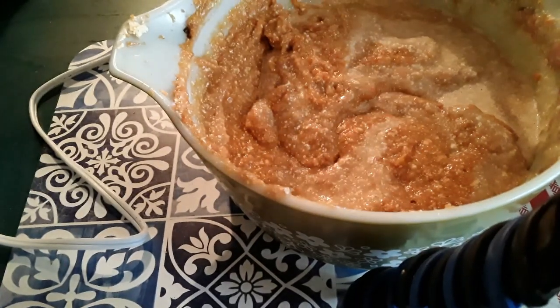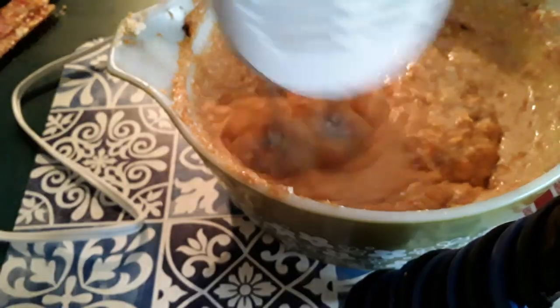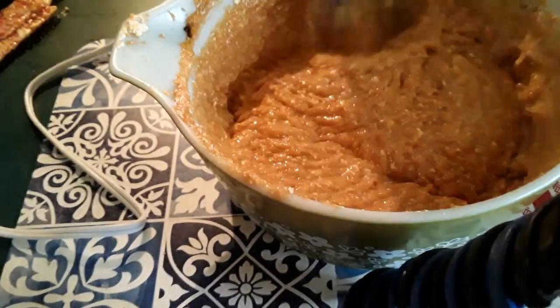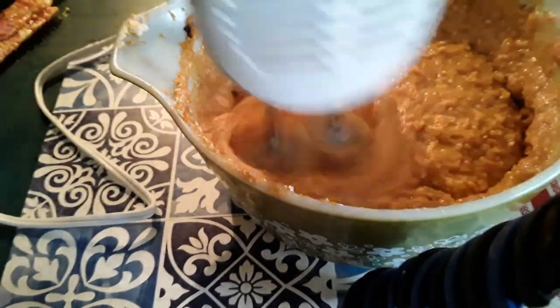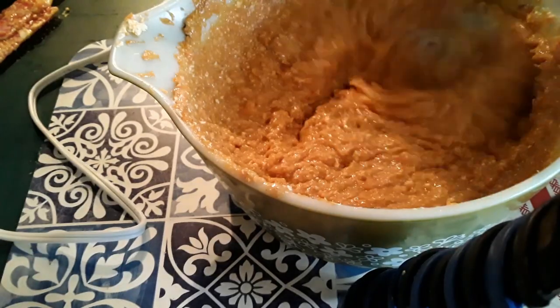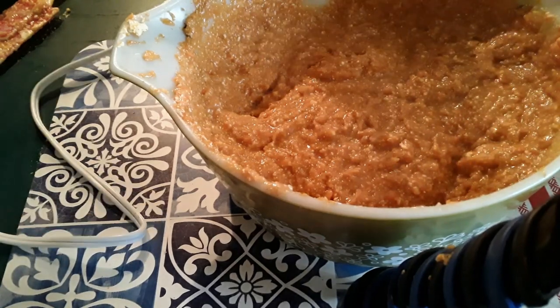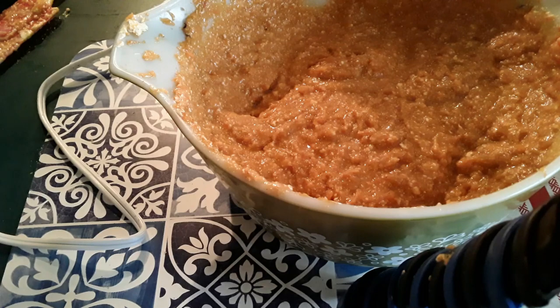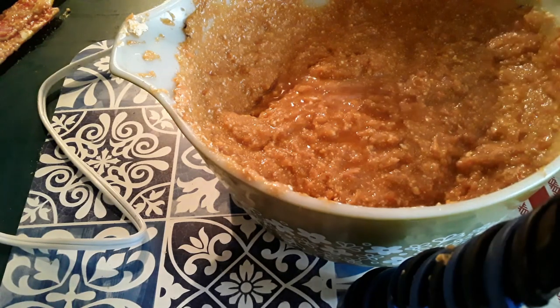We're going to add a little bit of rum to this — about half a shot glass full. I'd like to thank Miss Lily in Canada for this.